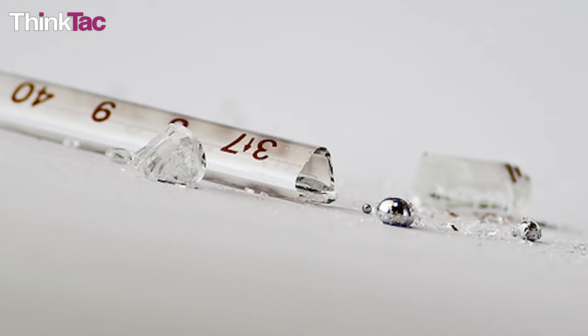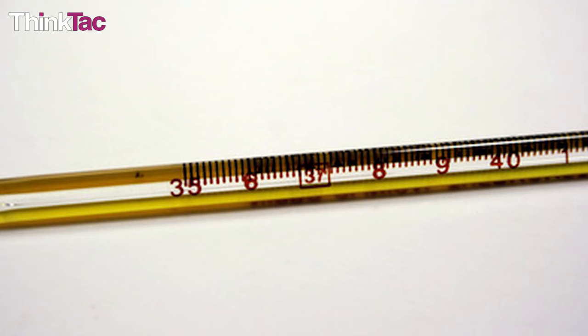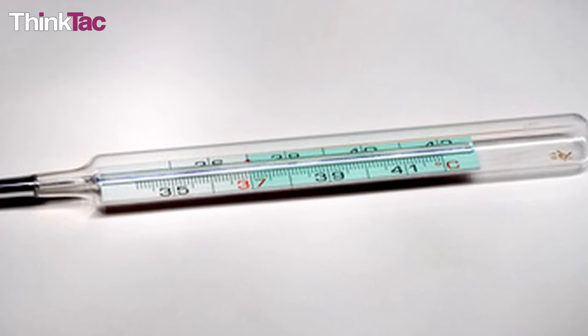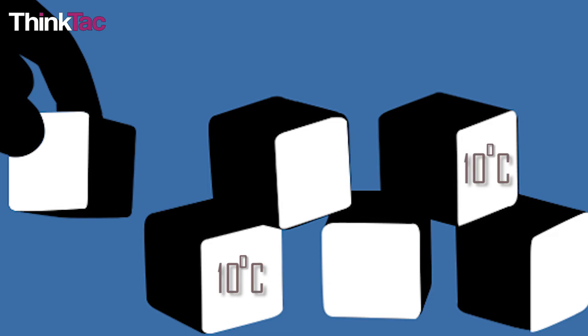Now that you understand how exactly a liquid thermometer works, you can make some variations of the device. Since you have already worked with water, take it a step further and try calibrating it using the method we talked about. If the space between the two points is too little, you can make 10 degree Celsius divisions or even bigger — whatever works for you.